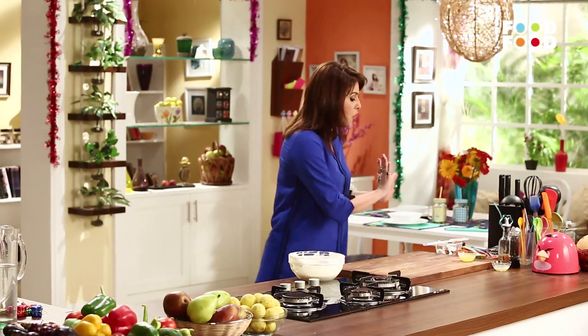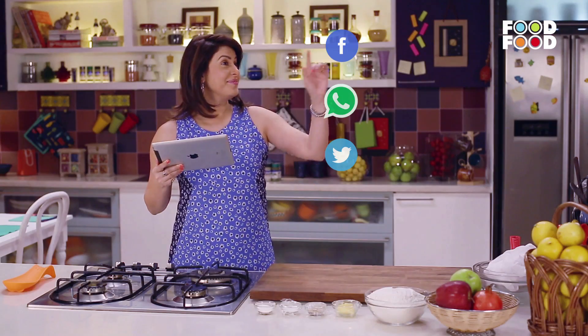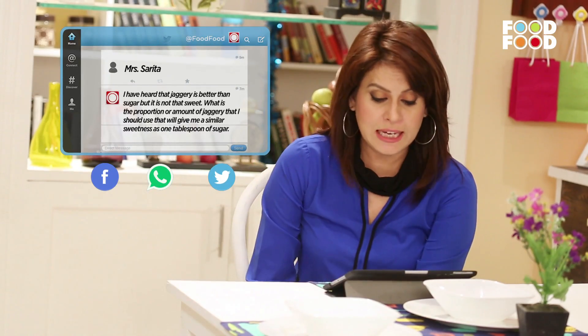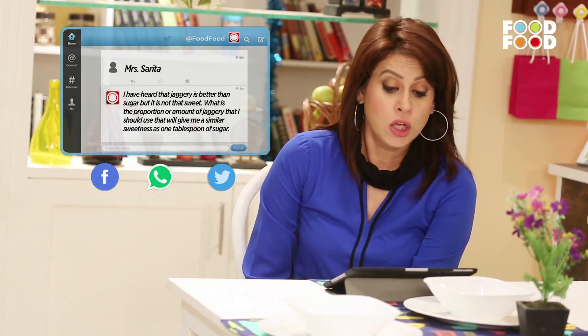Okay, chal — tab tak apna counter-counter clean kar lo, safai kar le. And see you at the Mother's Corner. So let's begin. Sab se pehla question hai from Sarita jo Haryana se likh rahi hai. Kehti hai, I have heard that jaggery is better than sugar, but it's not that sweet. Toh agar mujhe gudh, yaani ki jaggery istamal karna hai, toh kitna gudh lena padega to replace one tablespoon of sugar? Agar aap ek tablespoon sugar ko replace karna chahte hain gudh ke saath, toh basically ek badi chamach sugar ko aap replace karenge ek aur ek-chauthai ya ek aur aadhe chamach gudh ke saath.